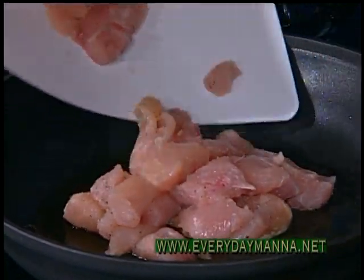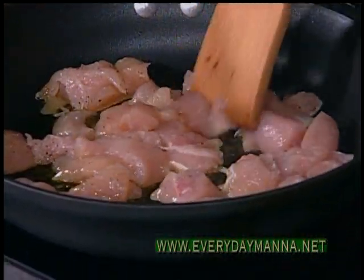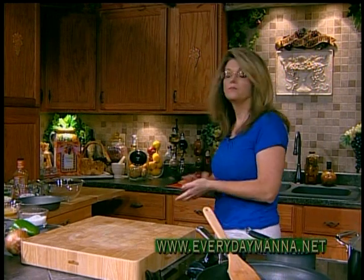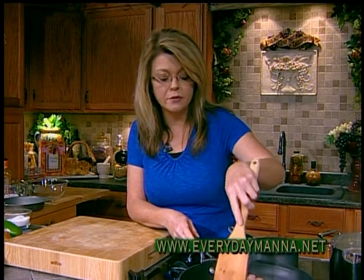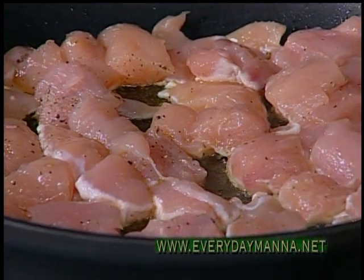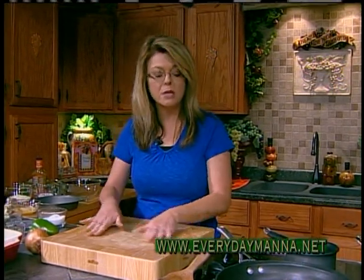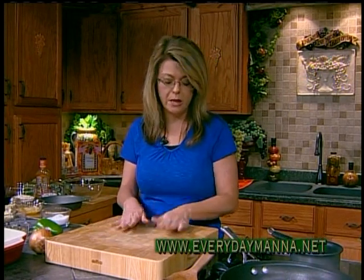I love these little flexible cutting mats that you can get anywhere. I use these for my raw meats, and then you can just stick that in your dishwasher. You can't put wooden cutting boards in the dishwasher, but those little plastic mats you can — or just wash with hot soapy water. Don't ever put raw meat on your wooden cutting board. That's for vegetables and other kinds of chopping.